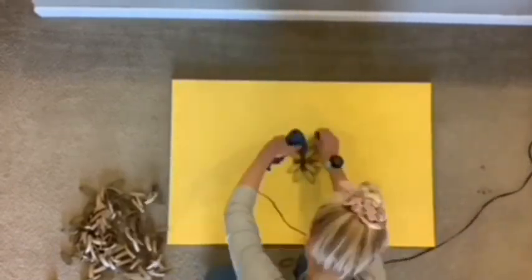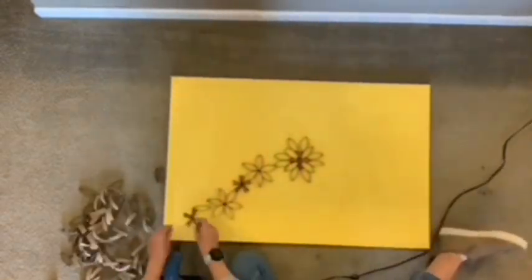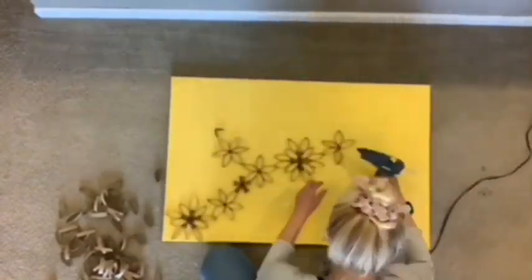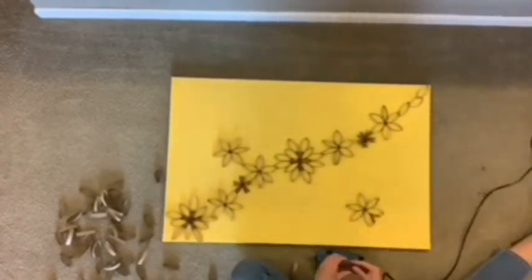Once you have all your petals cut out, you're going to need a blank canvas, hot glue gun, and all your petals. Then you can just start creating different patterns with all your petals. I folded a few in half to make smaller flowers, and used just blank ones for leaves. Just have fun with it, and this is how the final turned out.